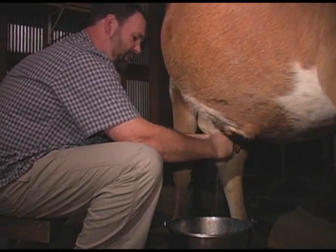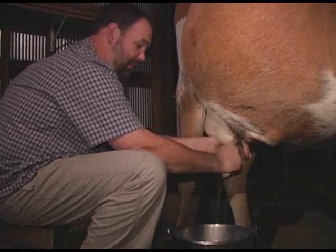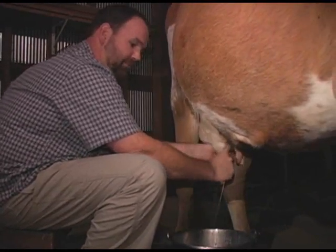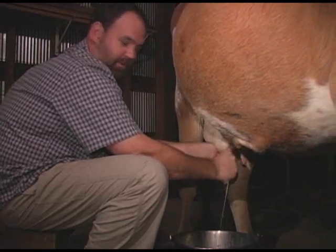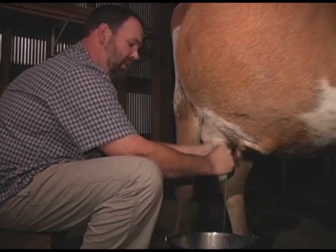You want to go the extra mile to keep your cow's bag clean. Keep her clean — I'll give her a bath a couple times a year, wash her good, and make sure she's free of ticks and fleas. I'll rub my hands all over her legs and chest and check her real good, and watch for cuts or scrapes or anything like that.